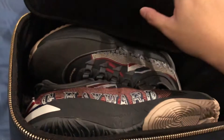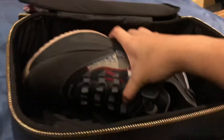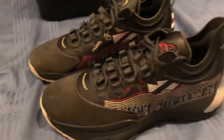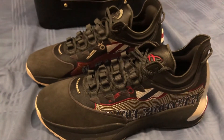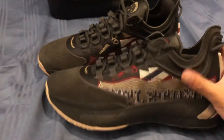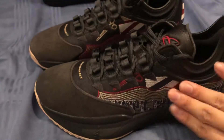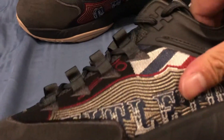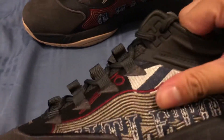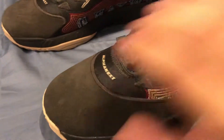And now finally the main event — the shoes. Setting everything aside, here they are. The first thing I notice is the material is totally different from the other two colorways. The other ones had a mesh upper, but this one is like a knitted, jacquard kind of material. It's not as soft as the other colorways.